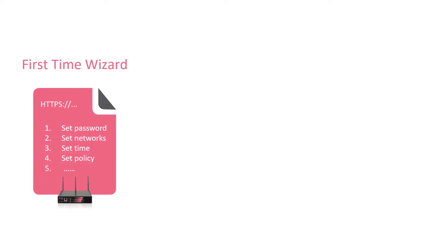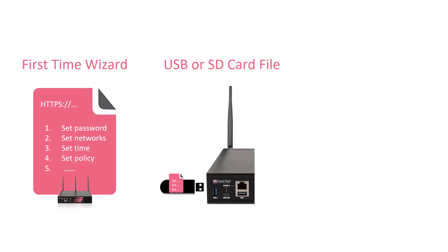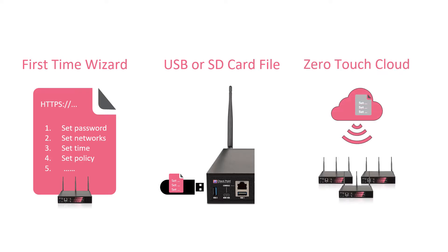There are three ways to deploy small business appliances. One, using the first time configuration wizard. Two, creating a configuration file on a USB drive and then booting the appliance. Three, using the zero-touch cloud service.